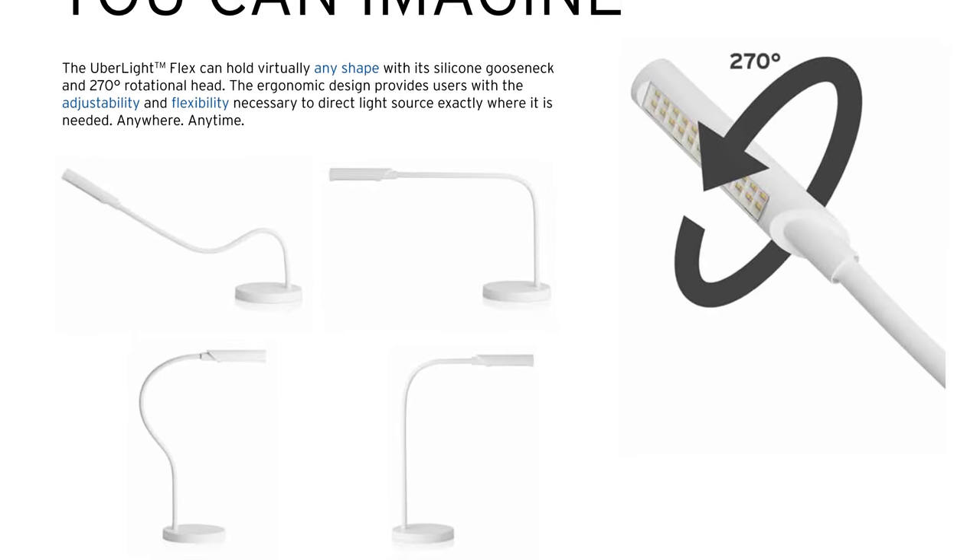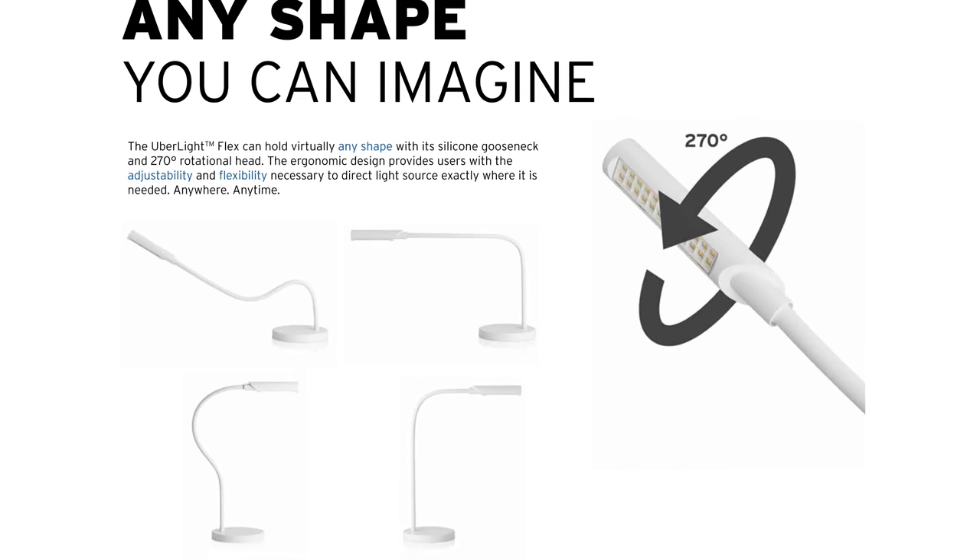The first thing you'll notice is the build quality. For what is essentially a gooseneck lamp, this thing is very well built and sturdy. So sturdy, in fact, that I'd highly recommend attaching it to your table and adjusting the neck before you put a record on your turntable and start playing it. While the silicone coating on the neck felt quite nice in the hand, I was actually shocked how much force was necessary to flex it into the desired shape. You'll definitely need two hands, as this is not a cheap little Ikea light — and that's a very good thing. You'll not have to worry about this light sagging, moving, or shifting in any way after you've bent it into a position you like.